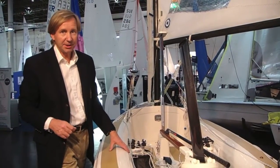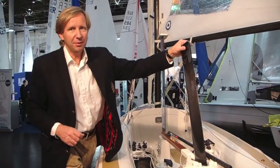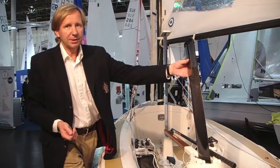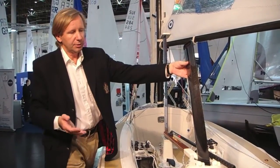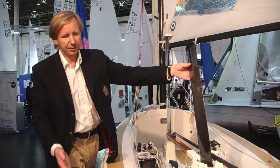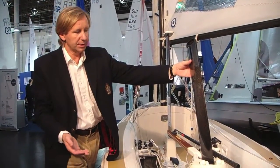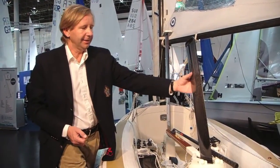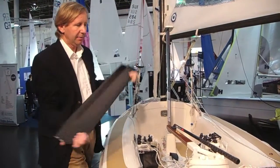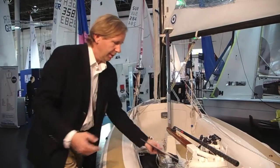The advantages of a lifting rudder are manifold. It allows you to sail into shallow water. It allows you to transport the boat on a low trailer, giving you a low ride and a more stable ride. And you can remove the rudder completely from the boat when you are in the marina.